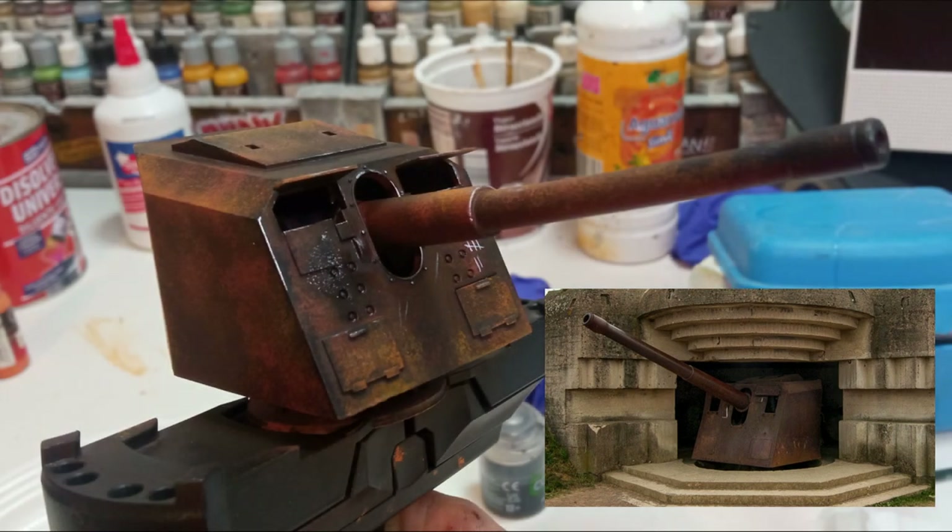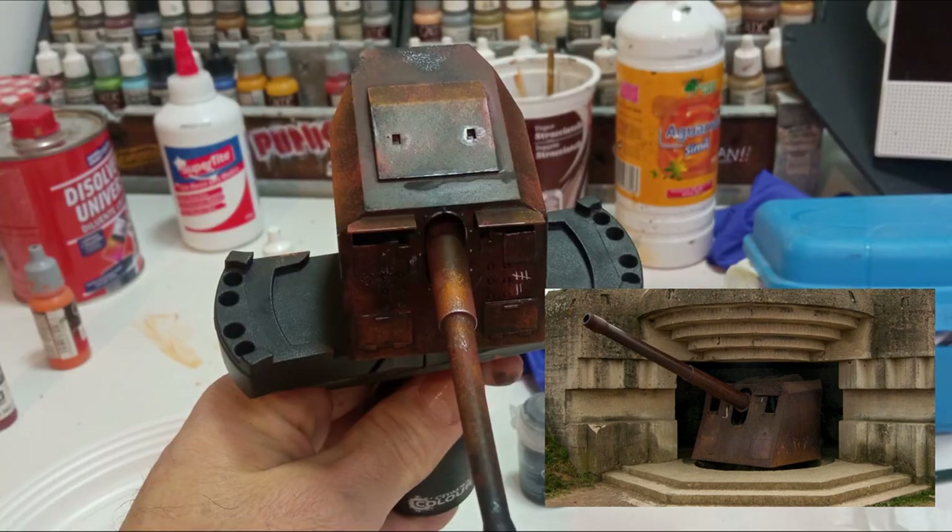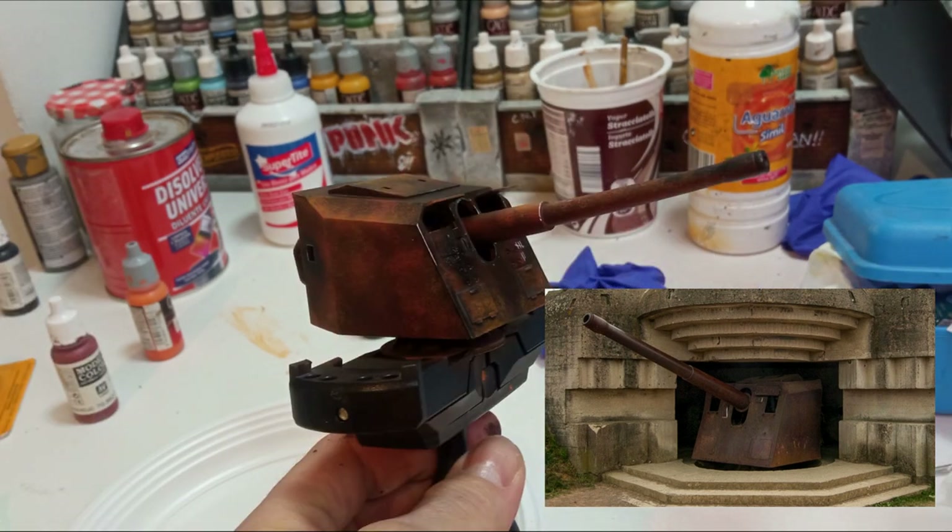Este es el resultado final del arma. Si lo comparamos con la foto de referencia, el resultado es muy similar o prácticamente igual. Me podéis dejar vuestros comentarios y decirme qué tal os ha parecido.